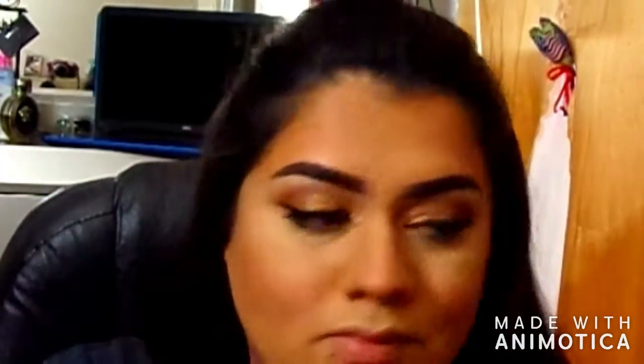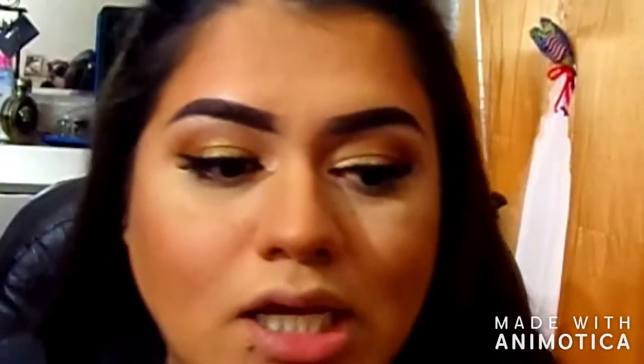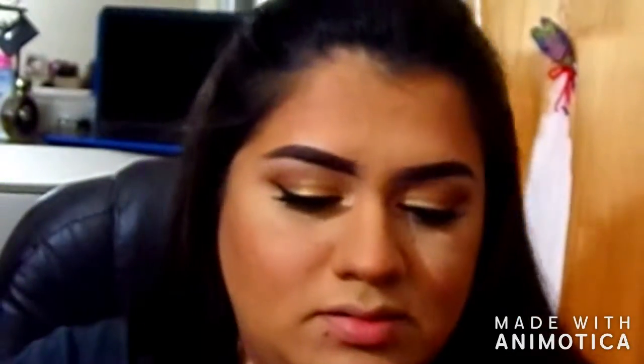I love blush so much. Next I go in with highlight — I've been loving mixing Star Coral and Glisten from the Profusion palette. They're so pretty together.